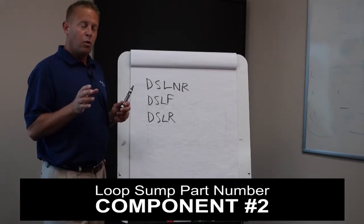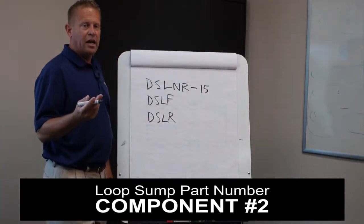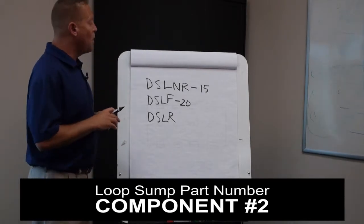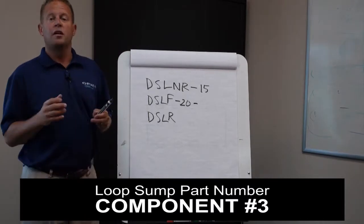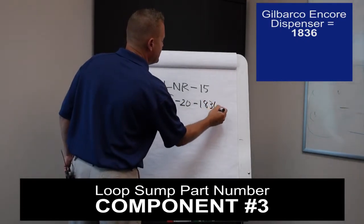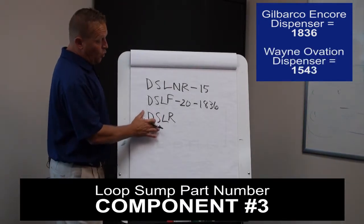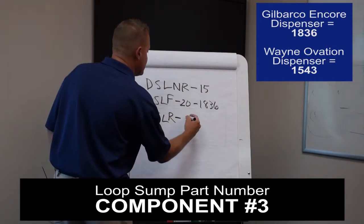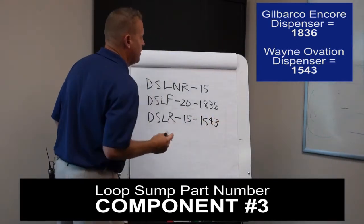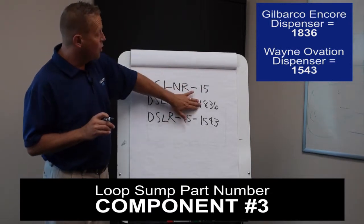Moving on to the second piece of the number, which is pretty simple. That part number is either going to be 15 for 1.5" pipe or 20 for 2" pipe. The next part of the number tells us whether it's going to be an Encore sump or an Ovation sump. For the Encore sump, the next number is 1836. If it's going to be an Ovation with 1.5" pipe, that number is going to be 1543. With these two middle numbers, there are only two variations: 1.5" or 2" pipe, and Encore or Ovation.